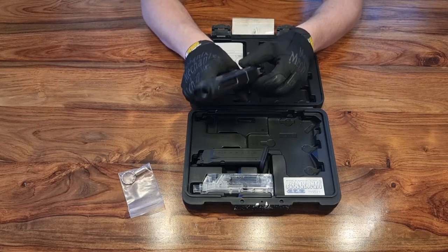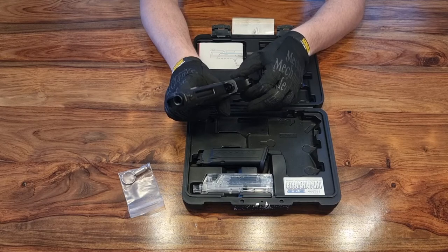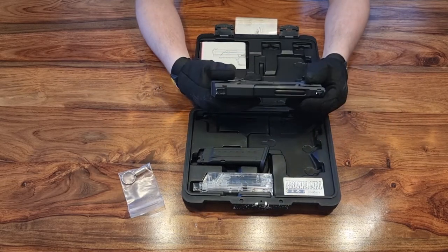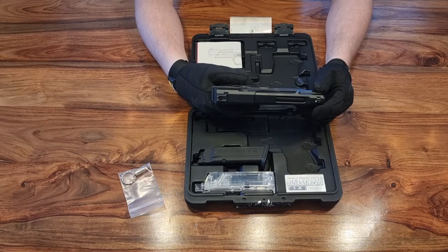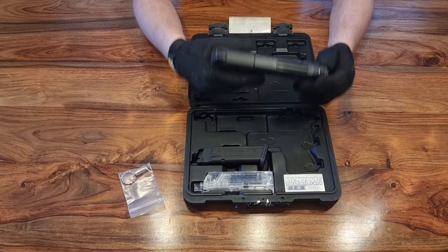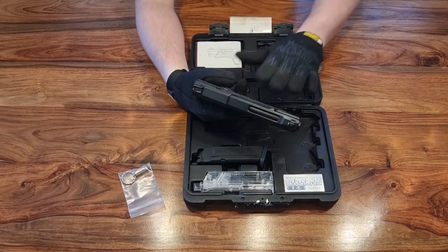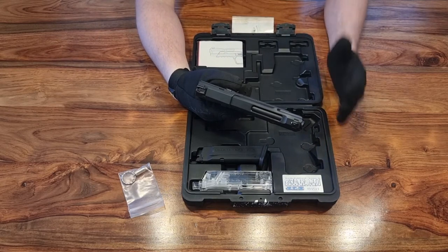One thing the split slide reminded me of is a real steel Desert Eagle — it's got a similar idea. The reason G&G have gone with the split slide is twofold: one is to reduce mass so the pistol is more gas efficient, so you don't have as much for the blowback to deal with. You still get the recoil and the realism of a blowback pistol, but with less weight for the blowback mechanism, making it more gas efficient.